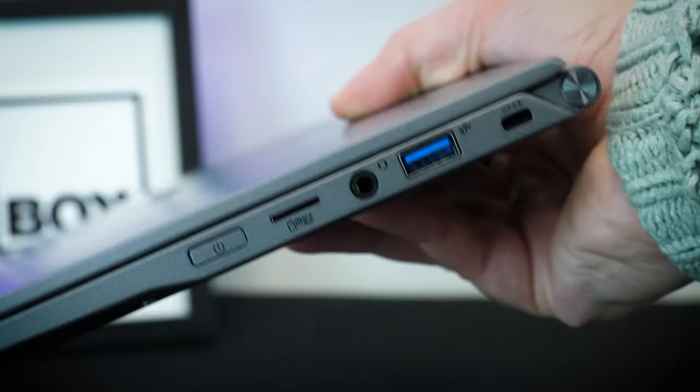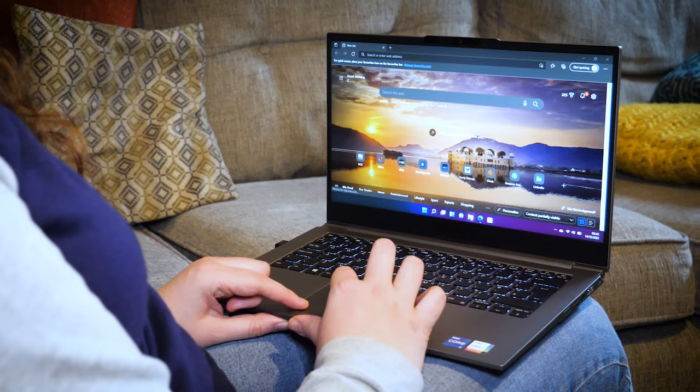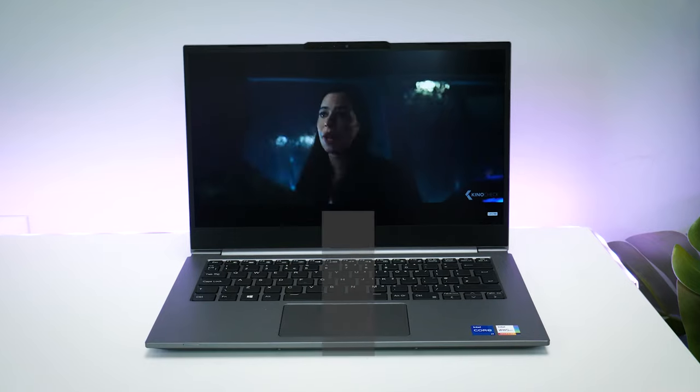Despite the super thin size, it even supports high-speed data transfer and fast charging with the USB-C, leaving nothing holding me back from delivering projects at my pace.